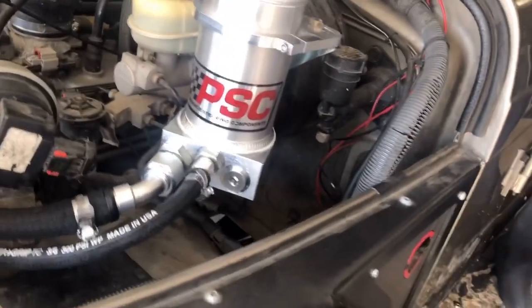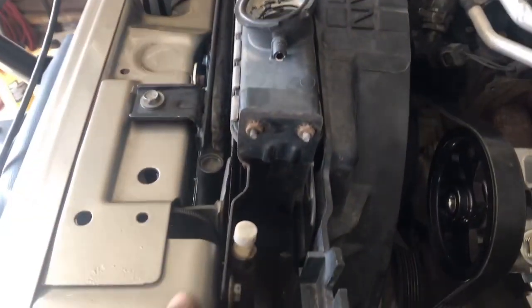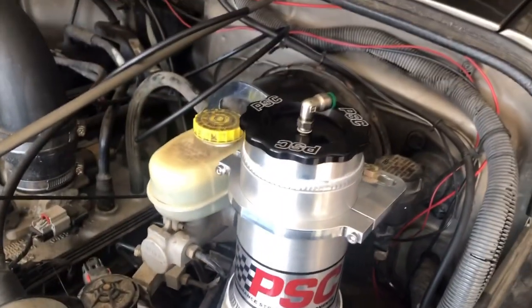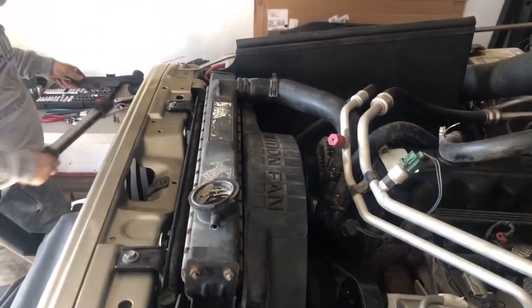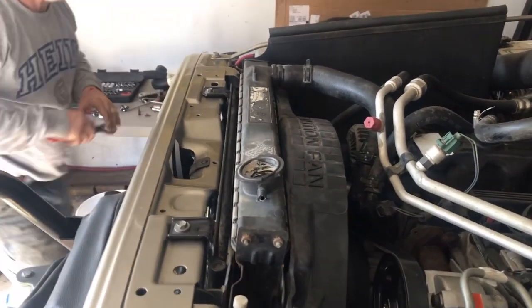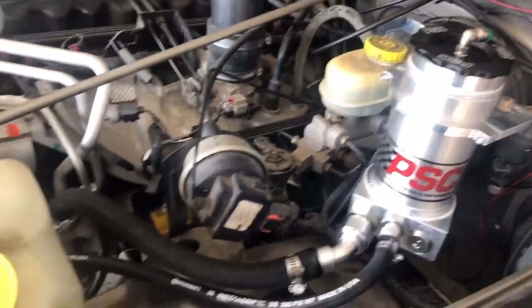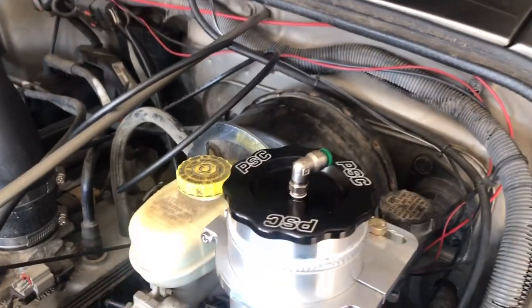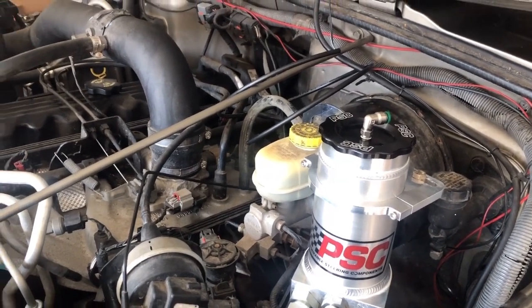Our lines are coming out of the reservoir nicely — into the pump, high pressure line out of the pump down to the steering box, out of the steering box into the cooler. The radiator is on the shroud, then the line comes out of the cooler and back into the reservoir. We've got to tighten up that upper radiator hose clamp, close the drain and add antifreeze, hook up the airline, put power steering fluid in, and then move the steering back and forth to work out all the air bubbles.